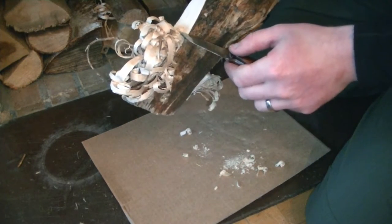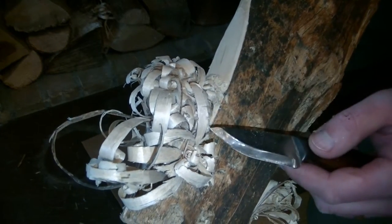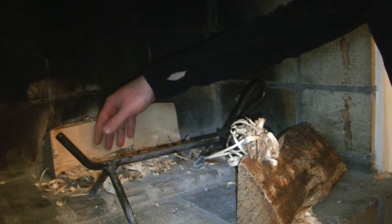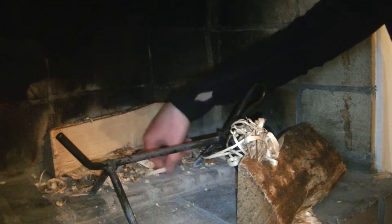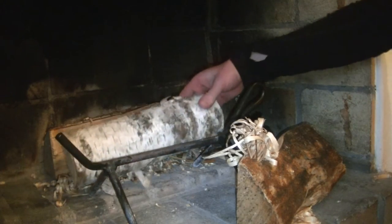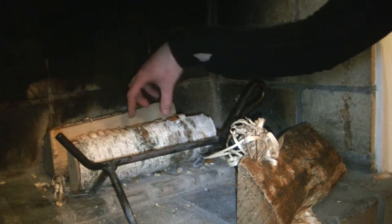This fine dust here would catch sparks and ignite everything pretty easily. So the way I would set things up in the fireplace would be to place a log in the back with the inner side of the split log facing out, and in the middle I would put the leftover feather sticks to act as kindling together with the birch bark that came off the logs.